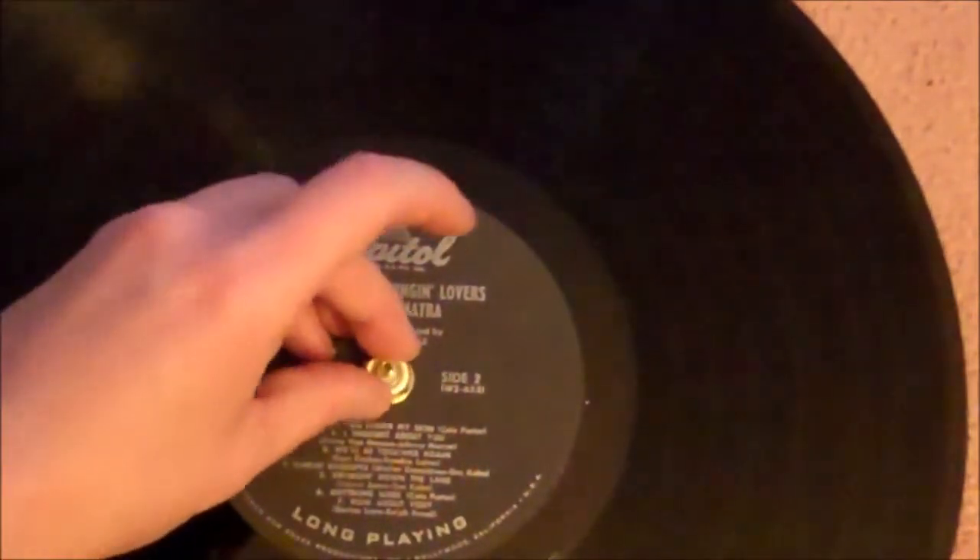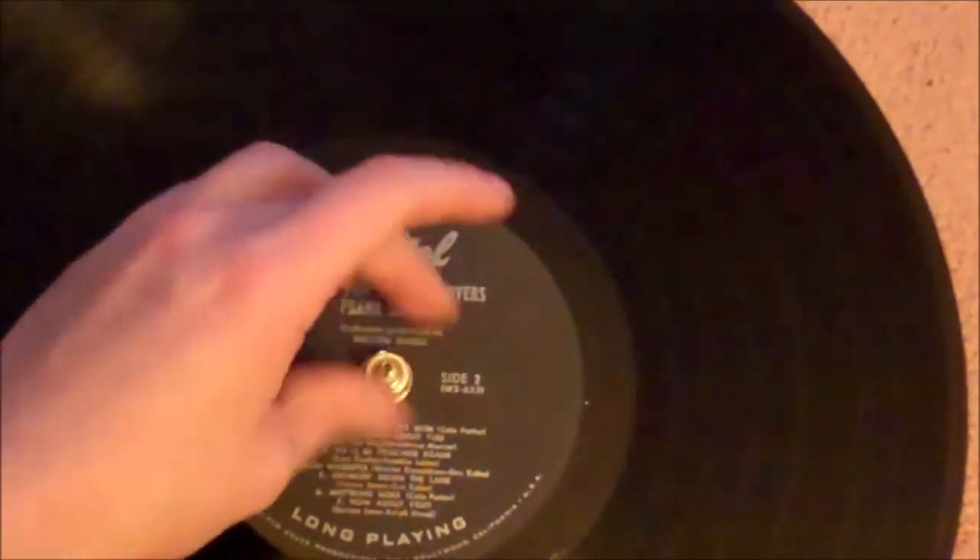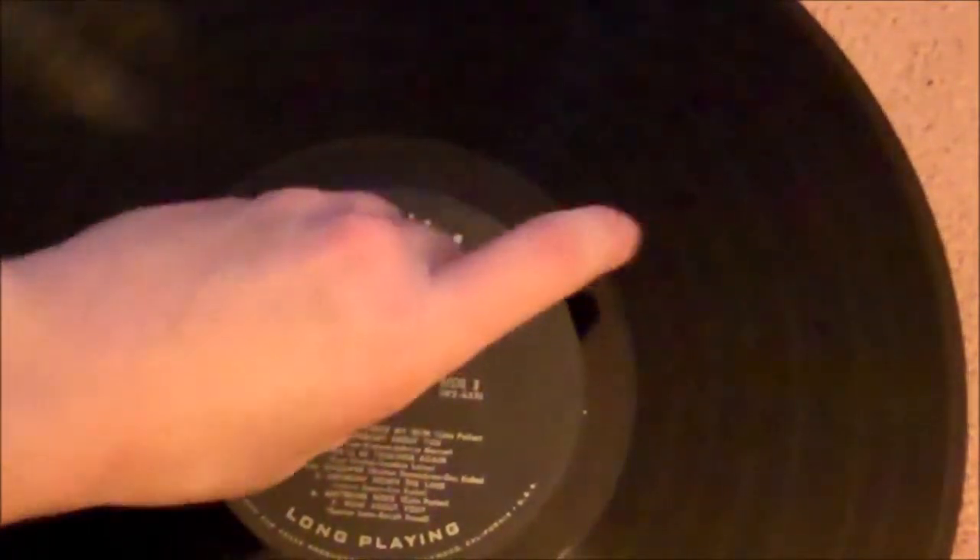Then put your washer right over the center and screw the nut back on. You want to make sure that it's tight to the record.